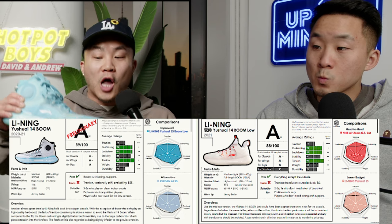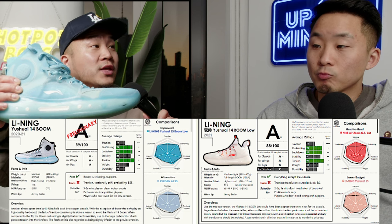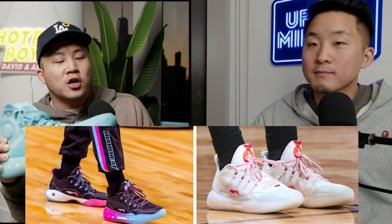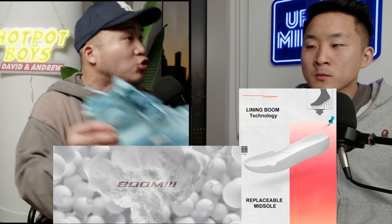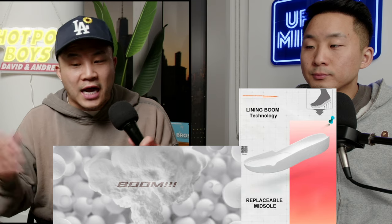Moving on to number ten, we're back with Li Ning — the Yuxui 14 Boom and Boom Low. I have the Boom Mid right here. This is an expensive shoe; Jimmy Butler wore this for multiple years. It's a little hard to put on, but I do really like this shoe. The forefoot cushioning with the foam is plentiful, but I wish you could get even more bounce-back effect from it. It's just tough for the boom cushioning to imitate the feeling that Zoom gives you. And if it's not on a clean court, the traction is kind of questionable.